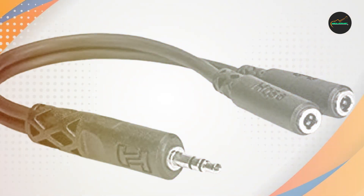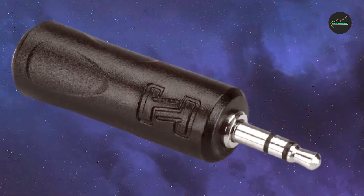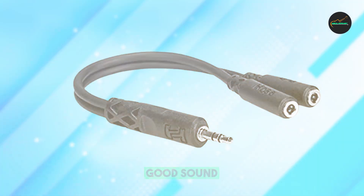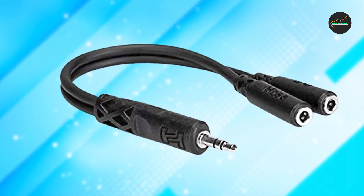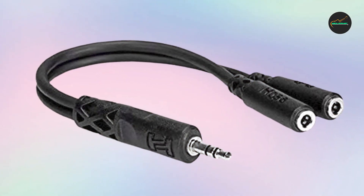One of the standout features of the Hosa YMM-232 Cable is its construction. It is made from high-quality materials that ensure a stable connection and minimize signal loss, resulting in clear and crisp audio transmission. The cable also features a durable and flexible design.